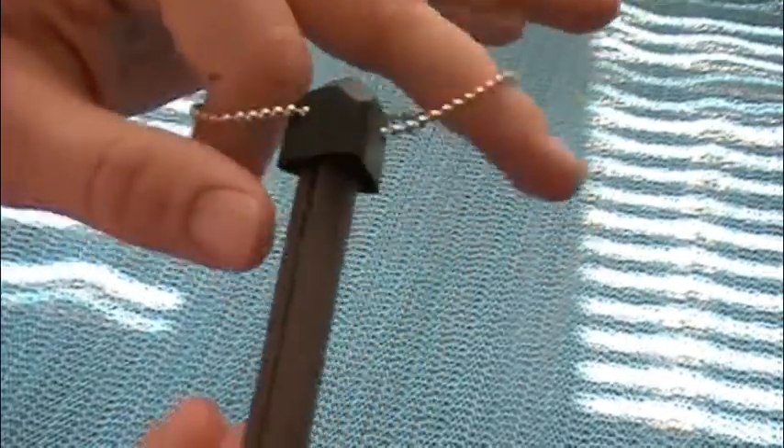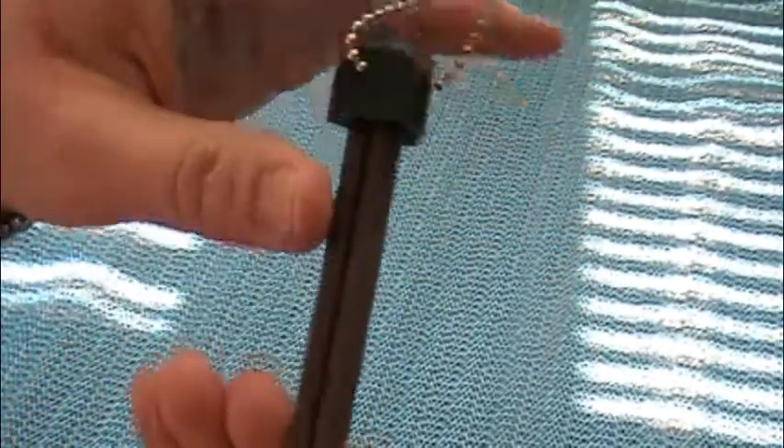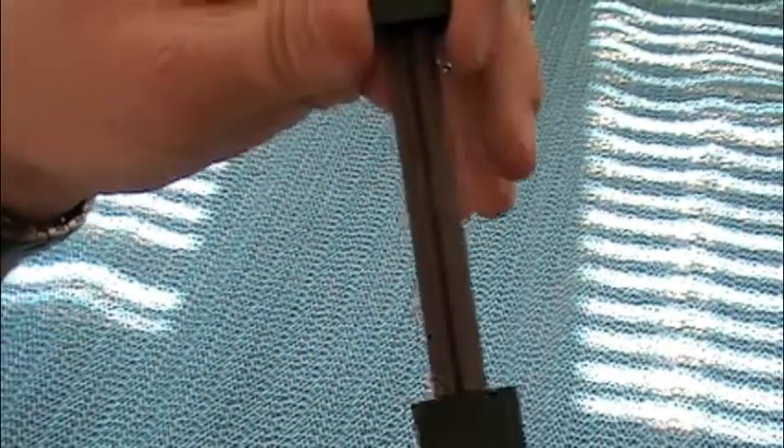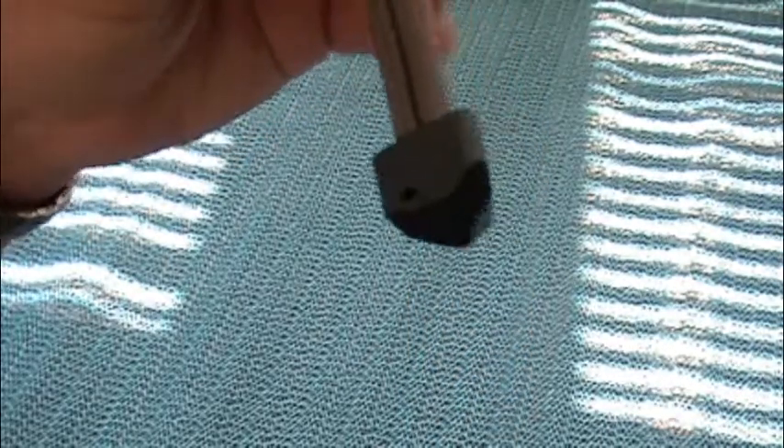This was $6.99 off of Smoky Mountain Knifeworks. And Gatko is actually a company that's really local to me — in fact, I'm pretty sure their base of operations, like their distributing center, is about a mile from my house. So that was a shocker to me.